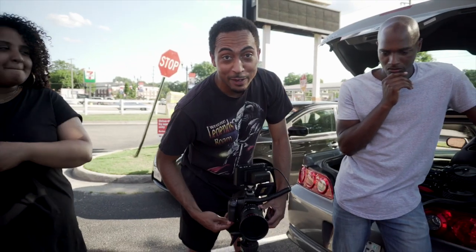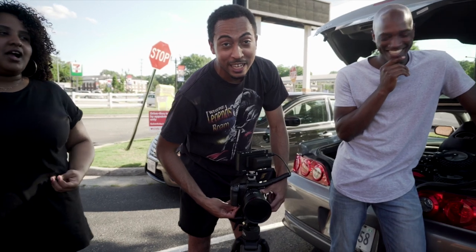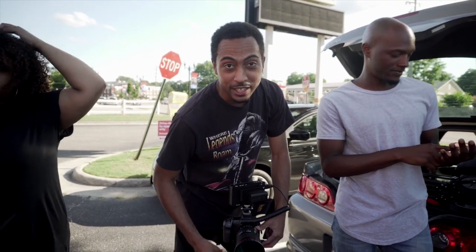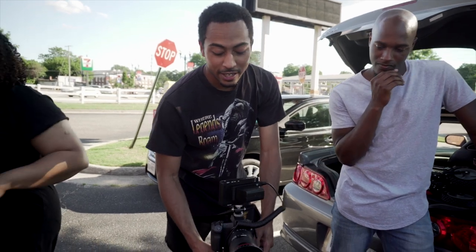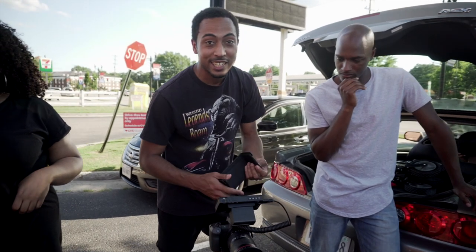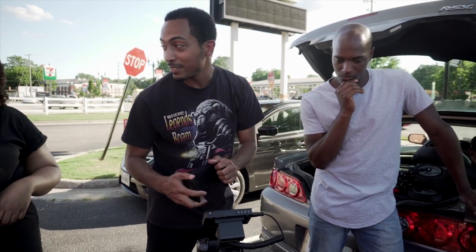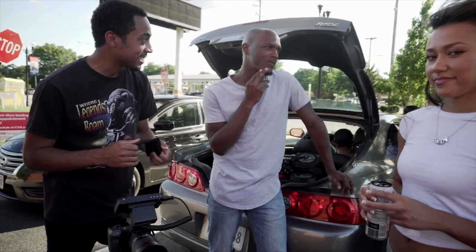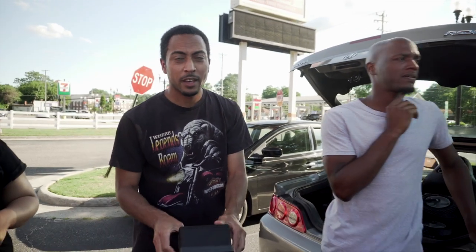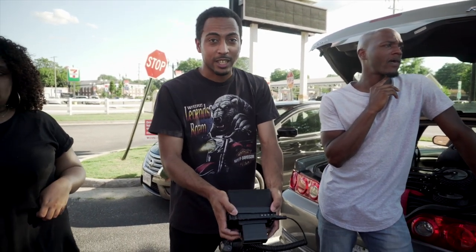We just got kicked out of 7-Eleven before we even tried the first shot — which, you know, we were taking a gamble anyway trying to get it. But all we can do is try. So now we're at CVS and we're just about to do a quick mission, try to get the shot. Everybody's got a game plan, TJ's figured it out, so we're going to knock out this shot. I'm going to go over and check out the framing before we bring the camera over.